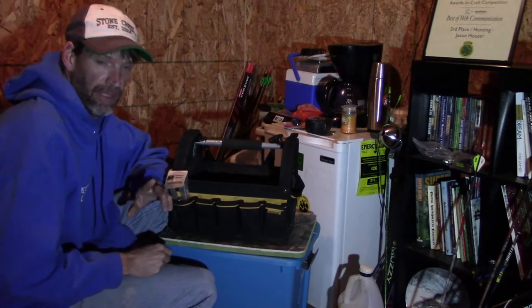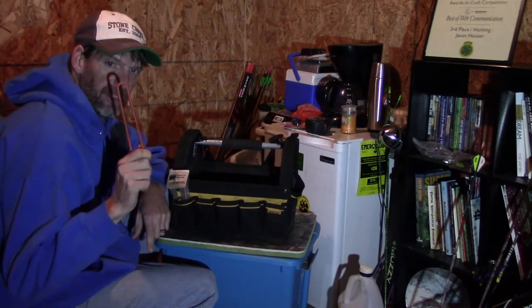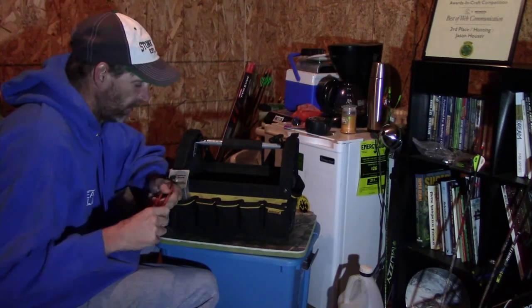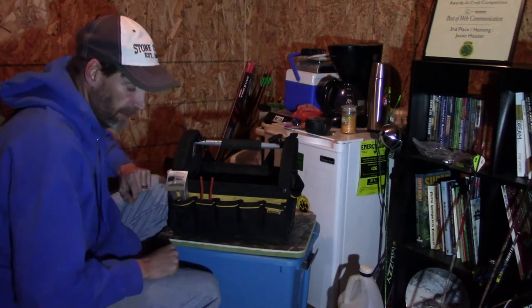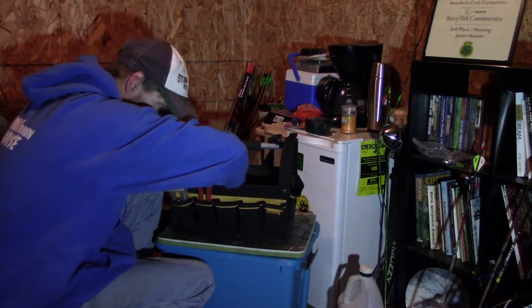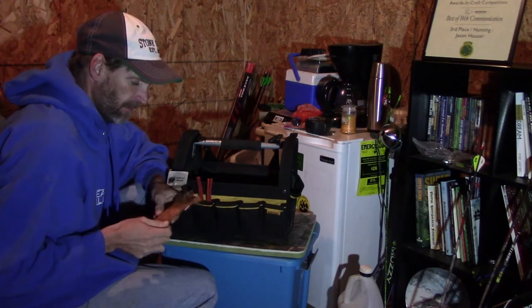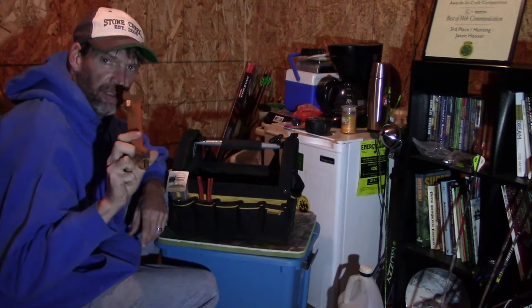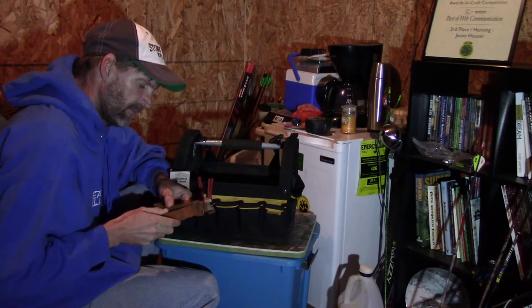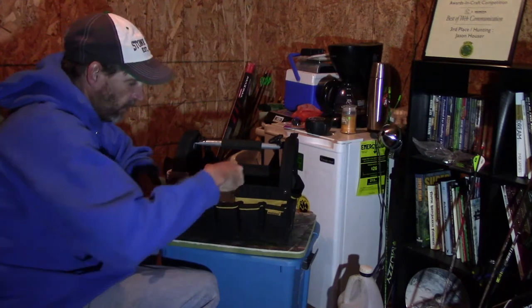Everything's starting out organized, but chances are it's not going to be organized when it's all said and done. I also carry setters for dog proofs. I don't always use them, but if I'm setting a lot of dog proofs before the day's over, I probably will use a setter — just saves a little bit on your hands. I carry two of those. I also have foothold setters. I will use them some, but a lot of times I just use my knee, but they're there if I need them.